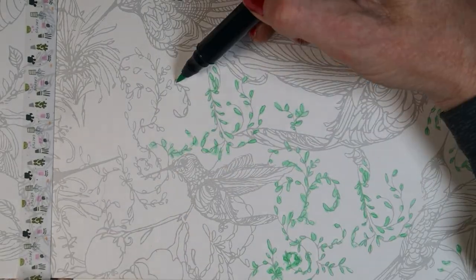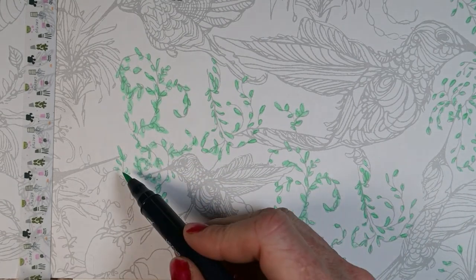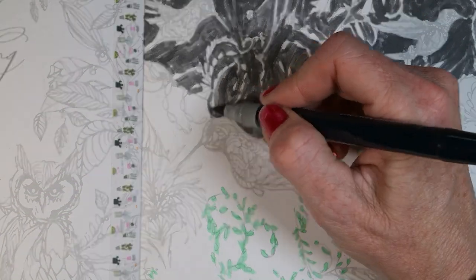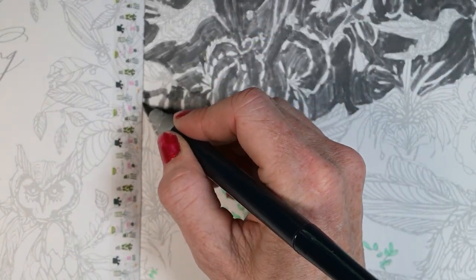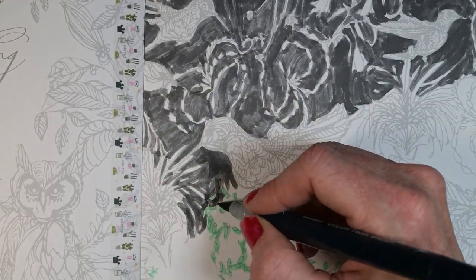I was worried because I was putting so much gray in the background that I thought I'd probably run out of ink in this marker. But I didn't — in fact, it seemed like there was still plenty of ink left in the marker at the end. So that's good because I would like to try these again, and I'll mention that more in my conclusions.